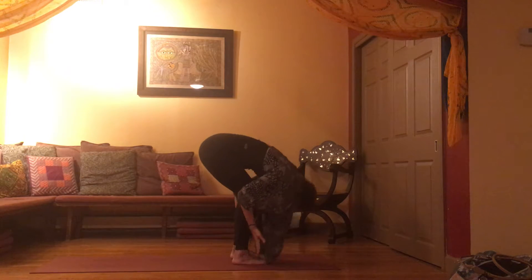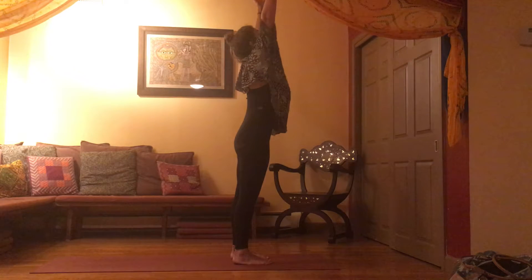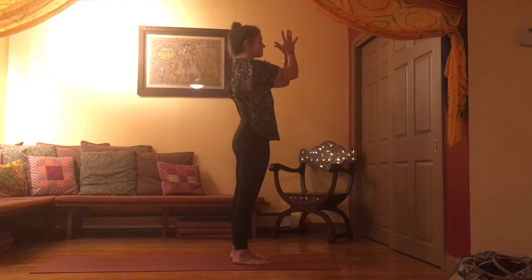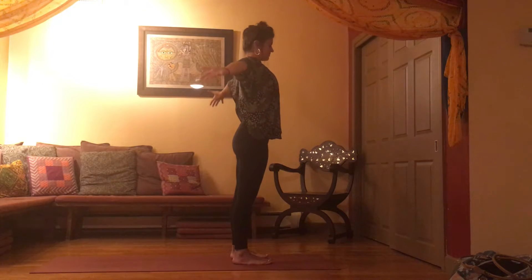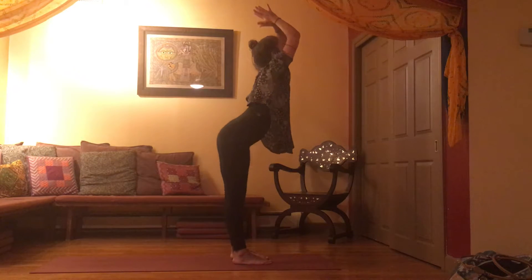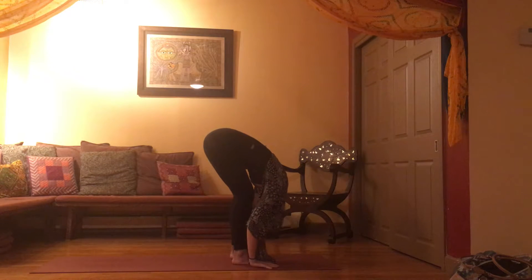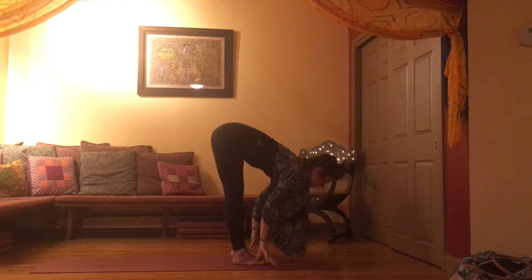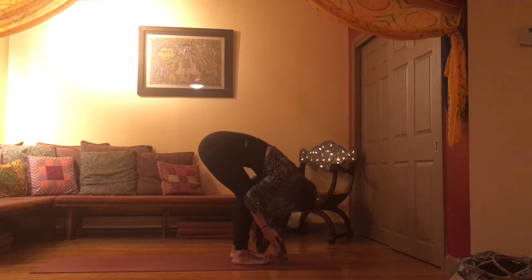Exhale fold, squeeze your belly button to your shoulders. As you inhale, arms lift — beginning, middle, end. Exhale, hands to your heart. One last time: as you breathe in, inhale arms, fill your body with breath. Exhale, fold, squeeze your belly button towards your spine. Inhale, flat back, gaze forward. Exhale, fold, squeeze your belly button to your spine. Inhale, arms up, come to standing — low belly, mid belly, chest. Exhale, hands soft into your heart.